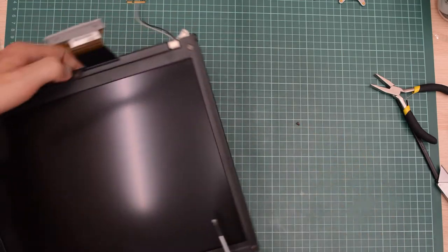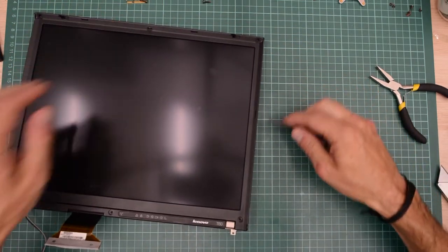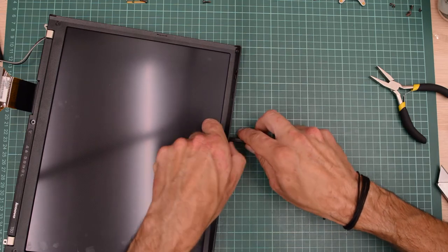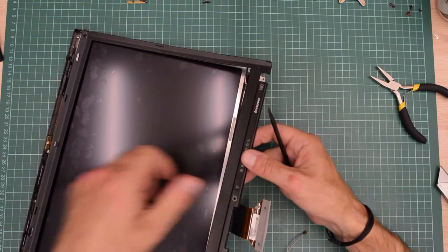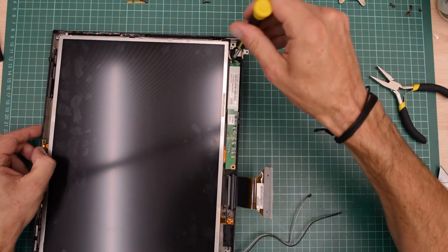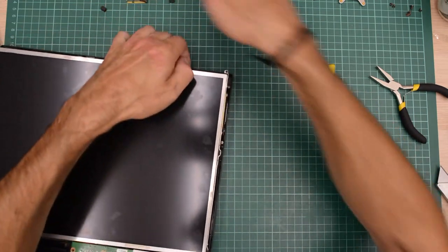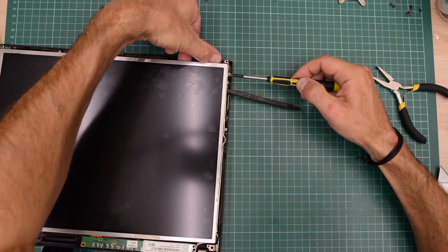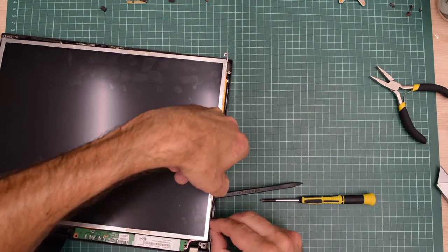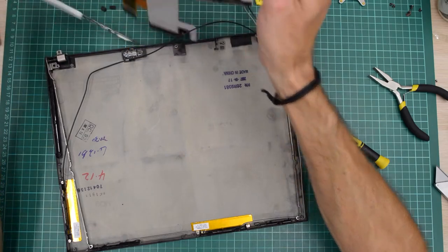All we have to do now is remove these screws and we should be able to replace the panel. It should just pop off. Yeah, there seems to be some double-sided sticky tape here as well. Here is our bezel, and then we have a couple of screws here — there is only one screw holding this PCB down. There are two screws on each side that hold the panel. This machine is really well built — I have never seen such sturdy hinges before. And here is our panel.